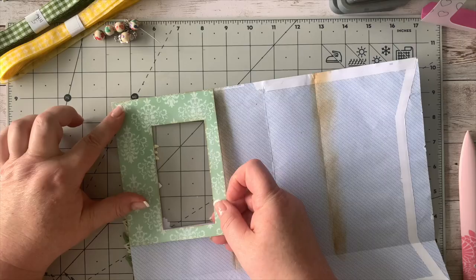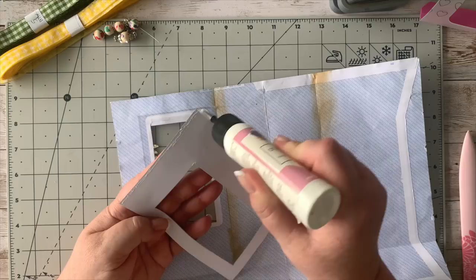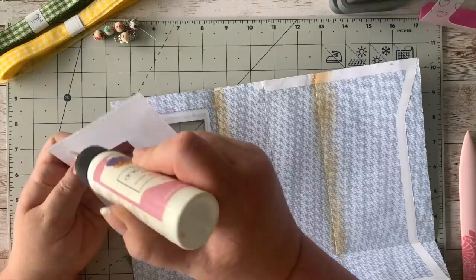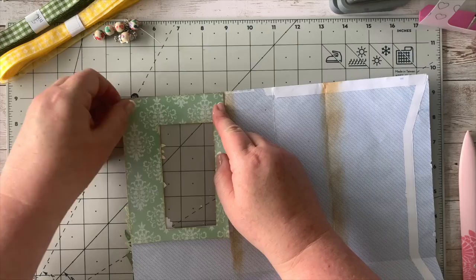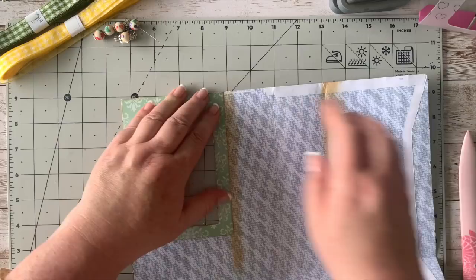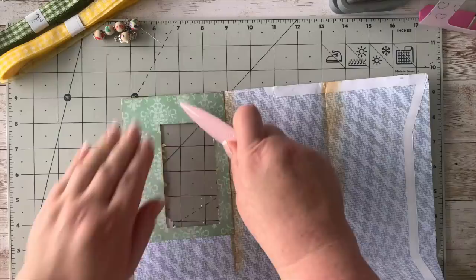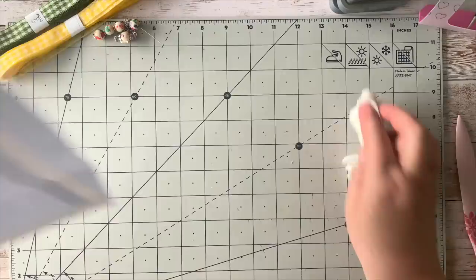I'm going to stick this down here — you can see it's a perfect fit. I'll take my glue, go close to the edges because I'm not going to stitch this and I don't want it to peel and come undone. Just be mindful not to get glue into the fold line.